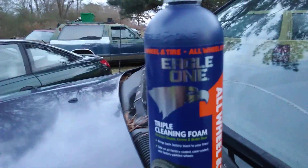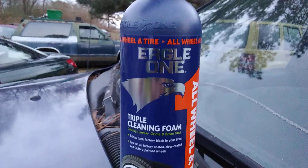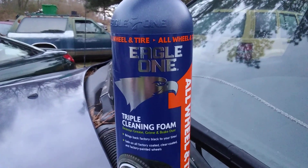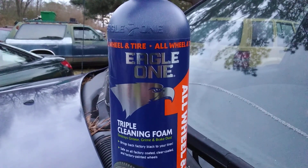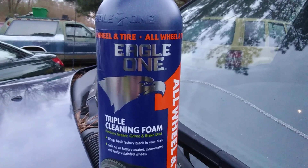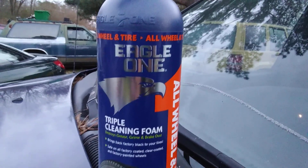Eagle One has got a couple new ones, guys. They got this one, which is the all wheel cleaner. They have the chrome wheel cleaner. And they have a quick detailer. I saw that — I'll be getting all of them, but I wanted to try this one first.